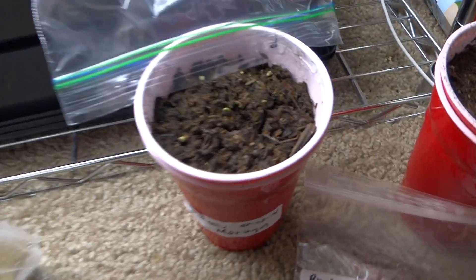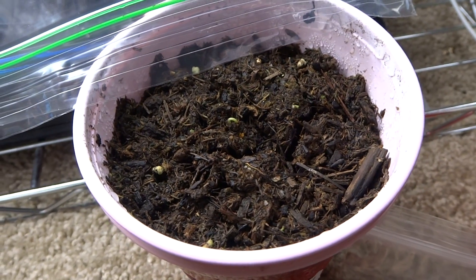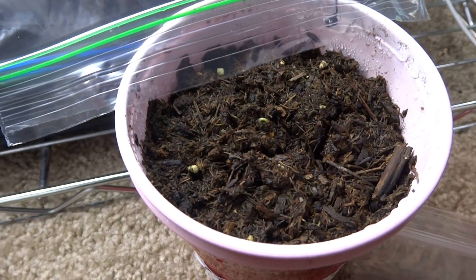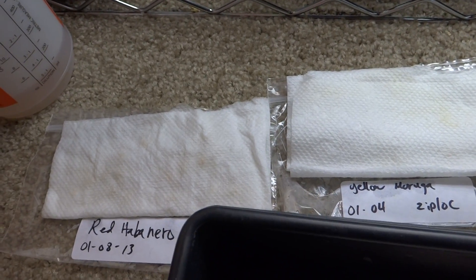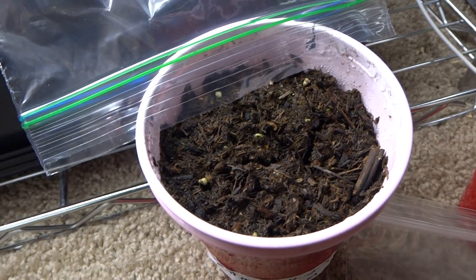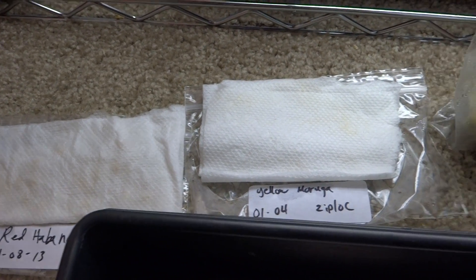Hey, what's up guys. Today is January 14, 2014, and today I'm making a video on how to grow and sprout super hot peppers. This is the first time I've tried doing it, and I've tried three ways to sprout them and they all worked really well — sort of surprising to me how well they work.